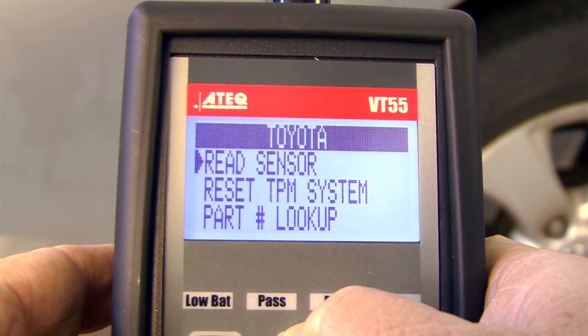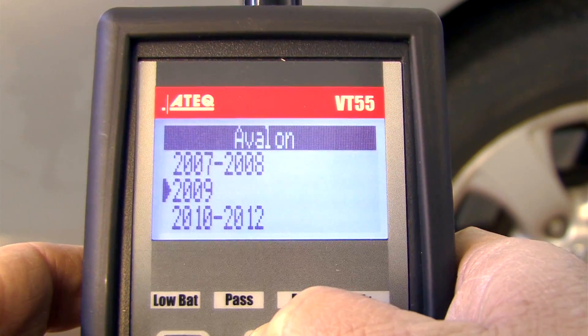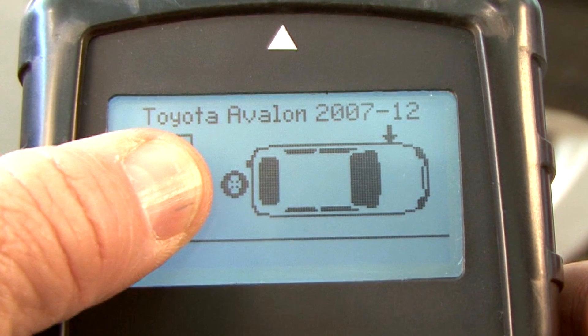Be aware, in some situations a vehicle that is driven at low speeds for a very short distance may not have recognized that a sensor is not functioning properly. Some vehicles have a full size spare with a sensor. If the TPMS light is flashing and you properly read the four sensors in the wheels, you may also need to check to be sure the sensor in the spare is functioning.